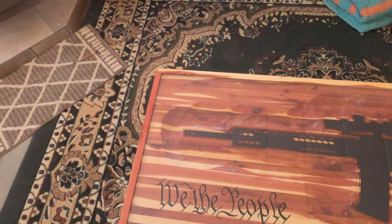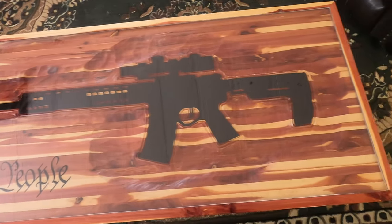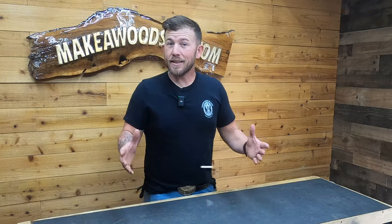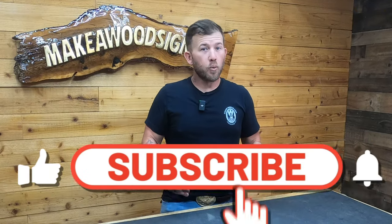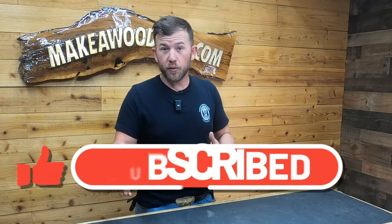Today we're making the baddest project we've ever made. So guys, do us a favor — hit that like and subscribe button. We're really trying to build our channel and this whole algorithm thing is pretty difficult to figure out. So if you like what we're doing, do us a favor, hit that button.